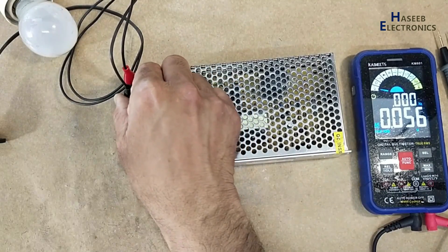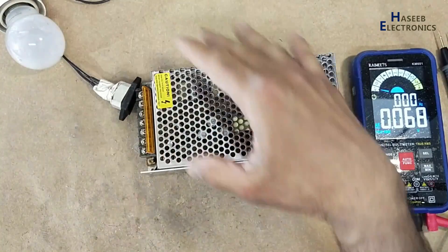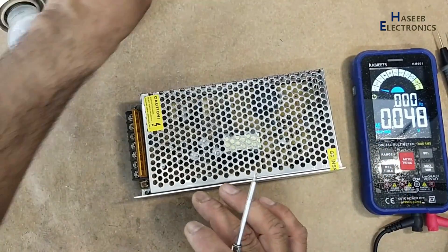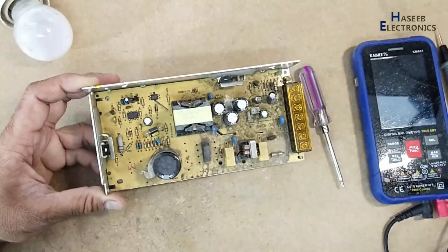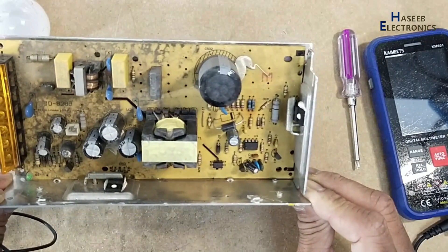Let's open it and we will see what's wrong here. Always take care of safety. This is the condition of this power supply — it has a UC3842 IC.